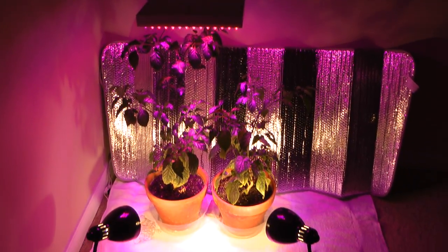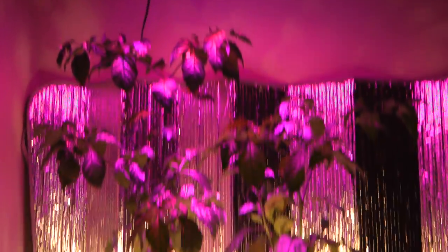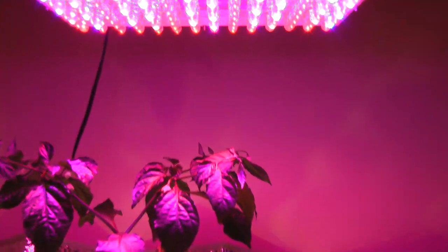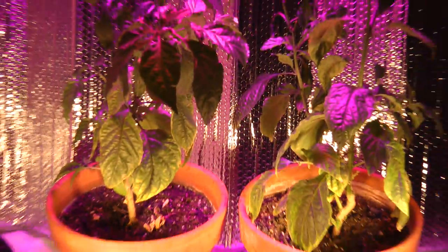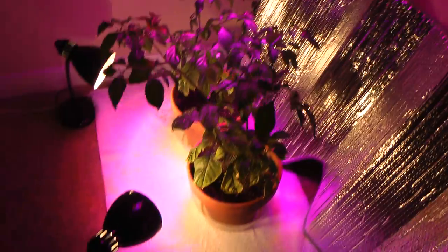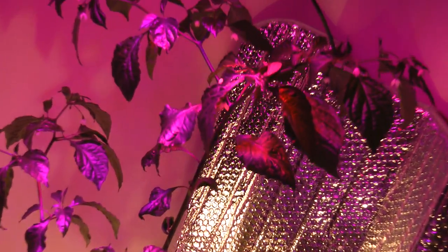Let's take a closer look at the plants. As you can see they are in fact ghost pepper plants. Let's take a look at this LED panel here. I've got one ghost pepper that's actually showing up — one pod!